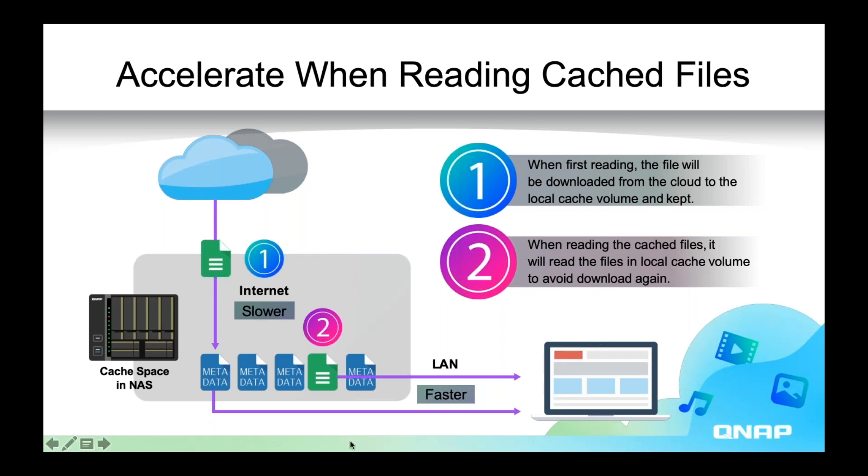You might ask why we're saving metadata for all of the files. The reason is that saving metadata in the cache space is a big reason why it's possible to access your public cloud storage through local protocols like SMB, NFS, and AFP. This metadata has what you need to access these files through local protocols.